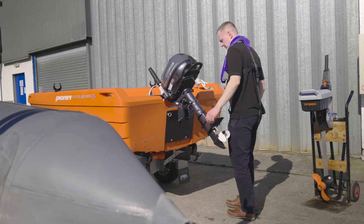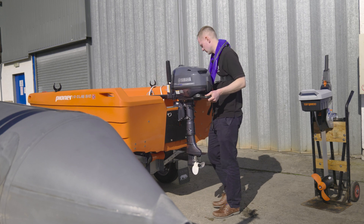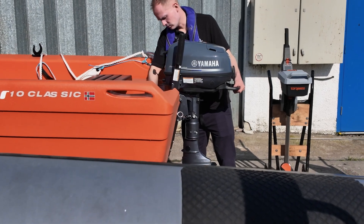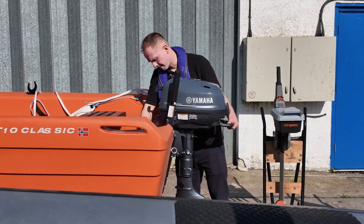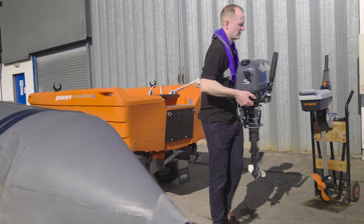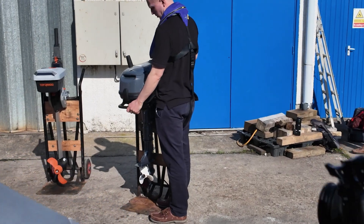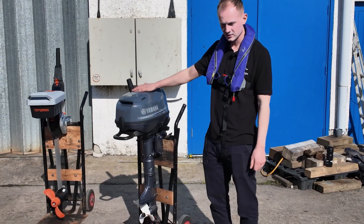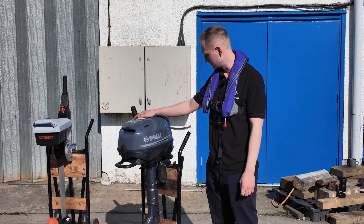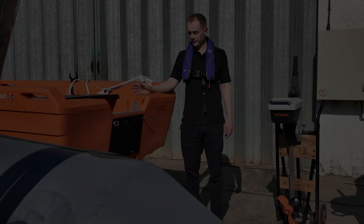Time to take this bad boy off — take the trim down, unscrew the thumb screws, and lift. At 27 kilograms on the hard standing that's not the end of the world, and onto the trolley it goes. That was the petrol outboard — we've had a nice morning out on her, but it's time to move across to our electric Torpedo.